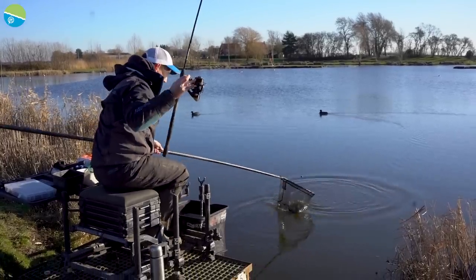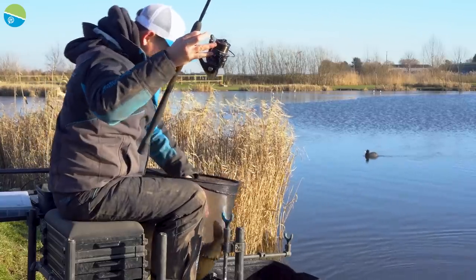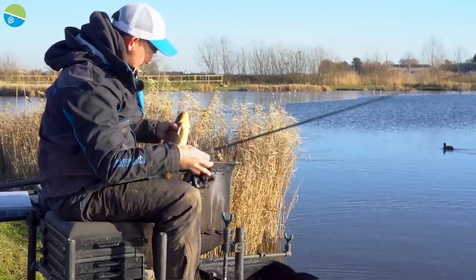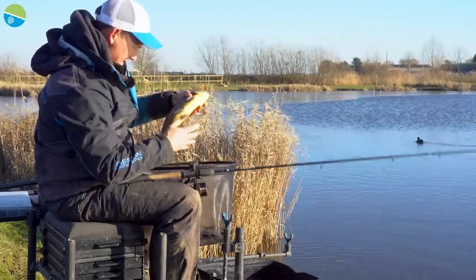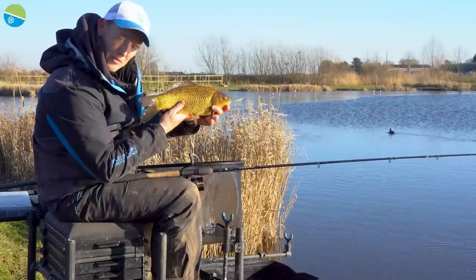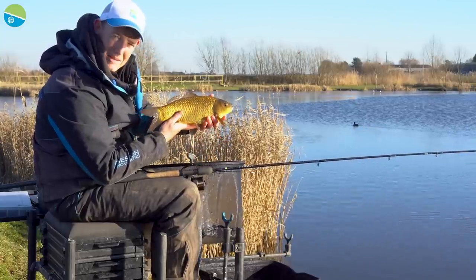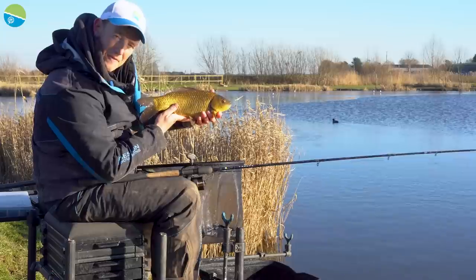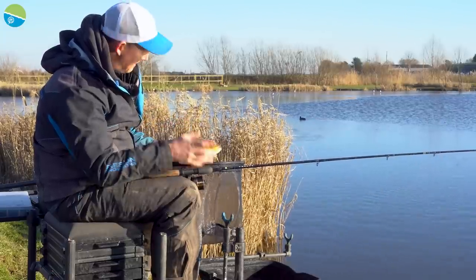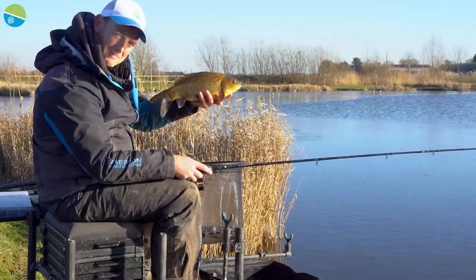These good F1s — look at the stamp of that — that's a bigger stamp for definite. They just love that loose-fed approach. It might be pellets sometimes, it might be corn sometimes. Look at that — brilliant stamp F1s on three completely different methods today. I really hope you've enjoyed what we've looked at today, because it just goes to show that you can have a fantastic day's fishing in winter — one rod, three different approaches. Fantastic. Get out there, give it a go for yourself. See you next time.